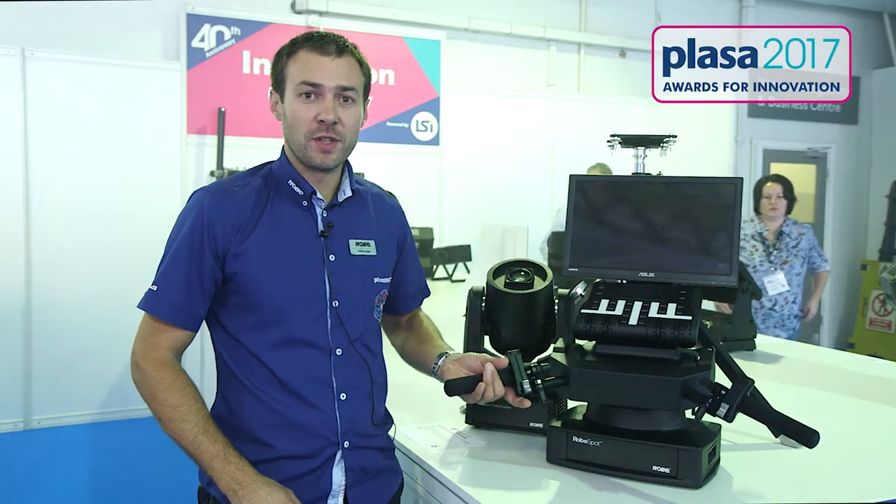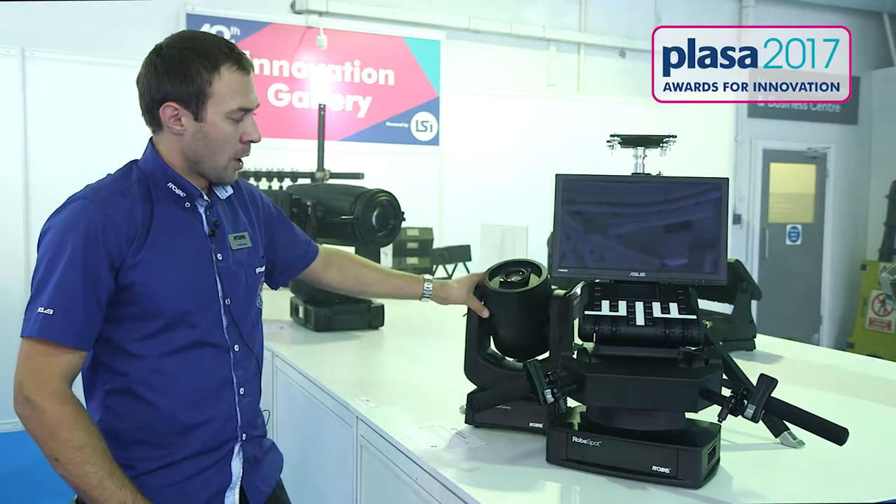Hello, I'm André from RobiLighting. I would like to introduce you to the RoboSpot base station. It's a device for remote follow spotting which you can use together with our BMFL fixtures and also a motion camera.